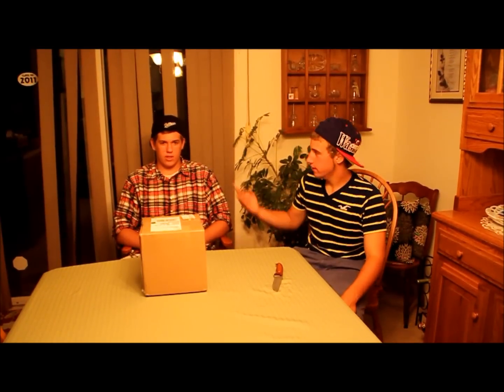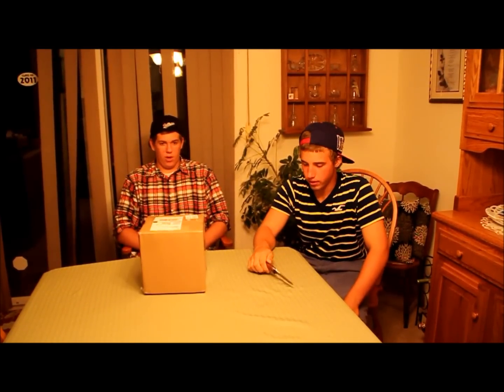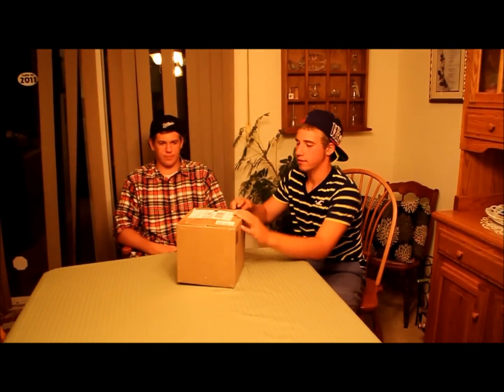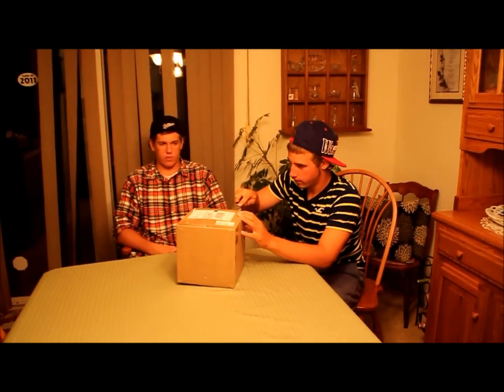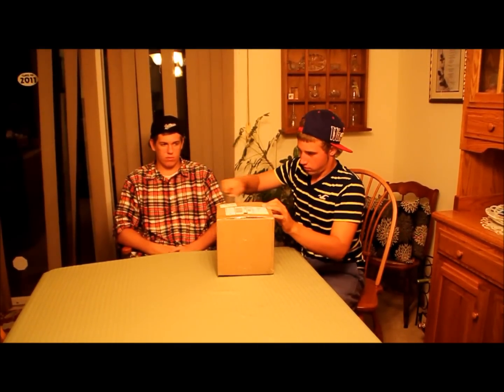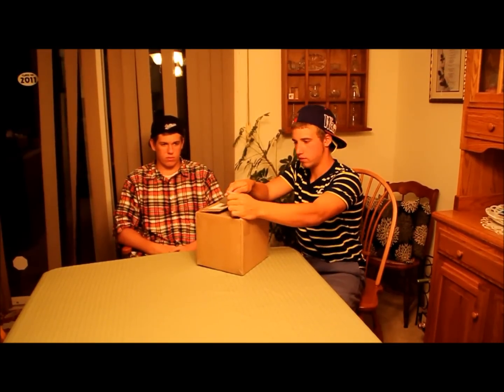Hey, what's up guys, it's Outon Taki. I'm here with J-Dawg and we just got back from vacation. We got an unboxing video for you guys, so let's see what we got.